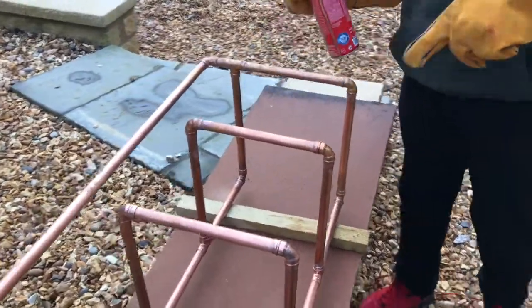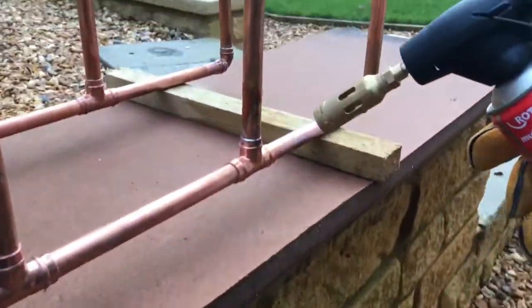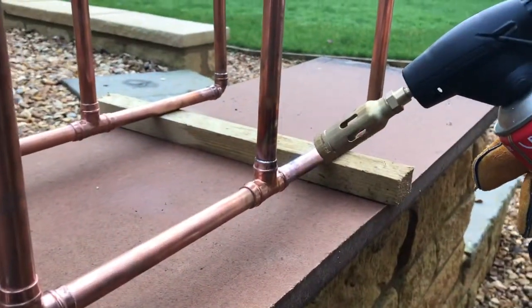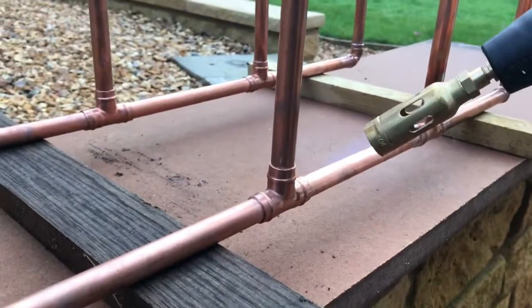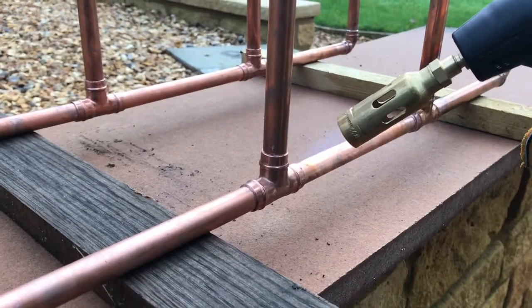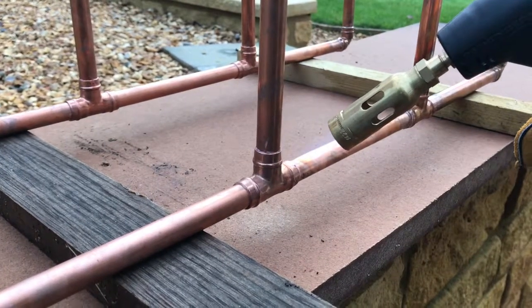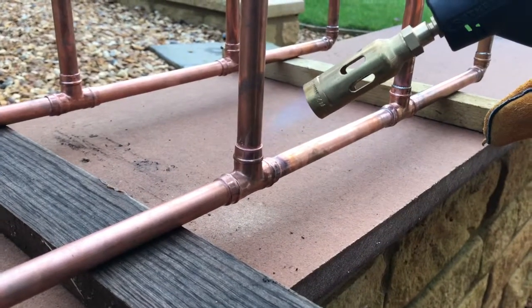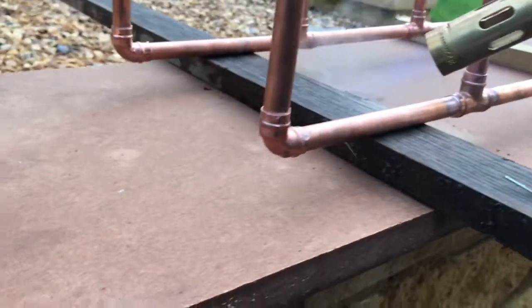At the moment we've heated loads of joints. We choose to use wet wood so that the blowtorch can be set aside safely as well.